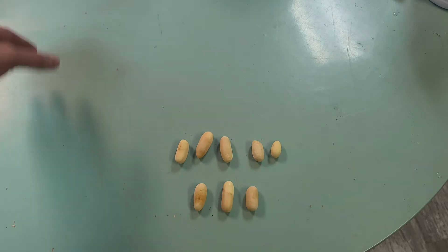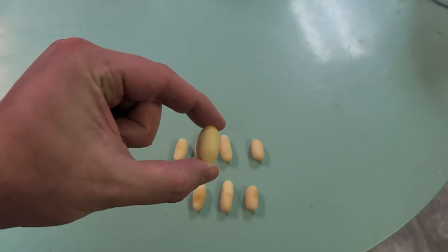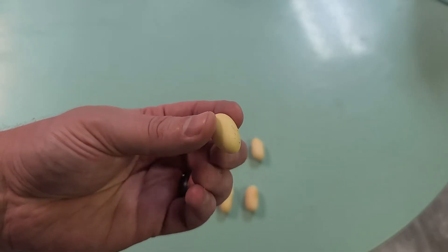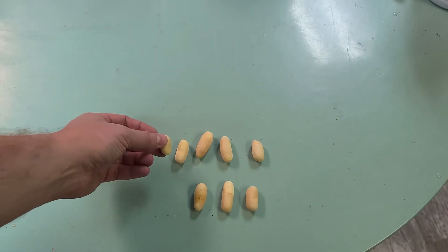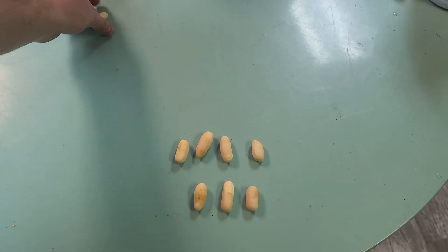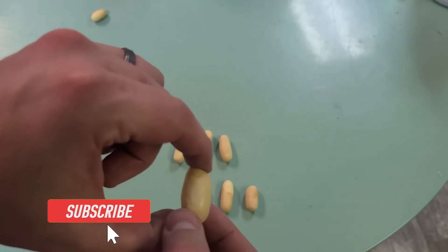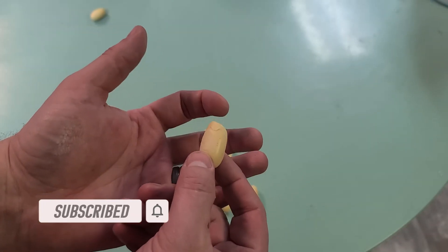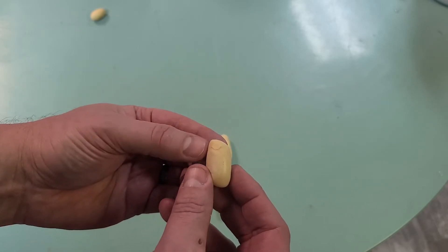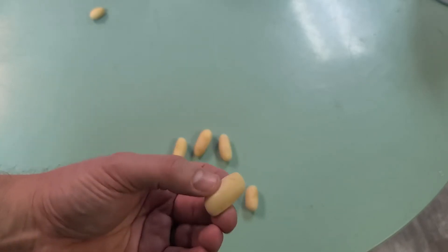Here are our eggs. Number one off the bat is this tiny egg — it's about an inch long, it's yellow, and it's obviously way smaller than the others. This egg is very obviously a slug. Next up, and this is what most of these will look like, is this egg. You notice how it is not rounded — it's actually got points on it on both ends, and you can see the reflection is very waxy. Because of that, this also is very obviously a slug.